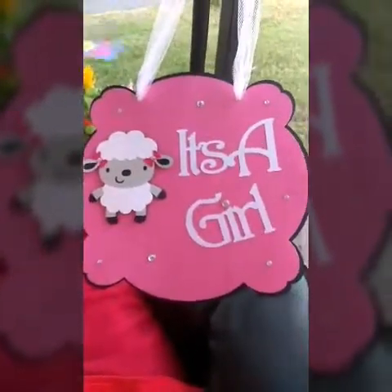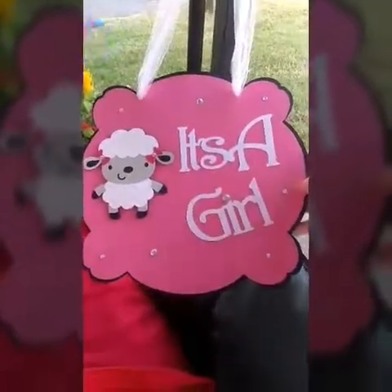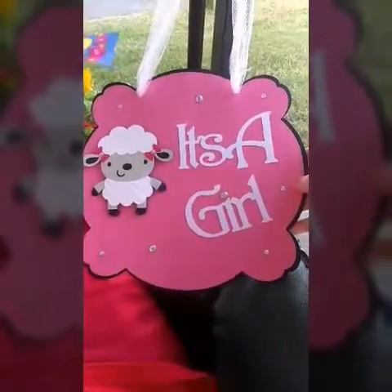This was also a lot of fun to make. My video space ran out so I had to erase some other videos. But like I said, this is the baby lamb 'It's a Girl,' pink and black.